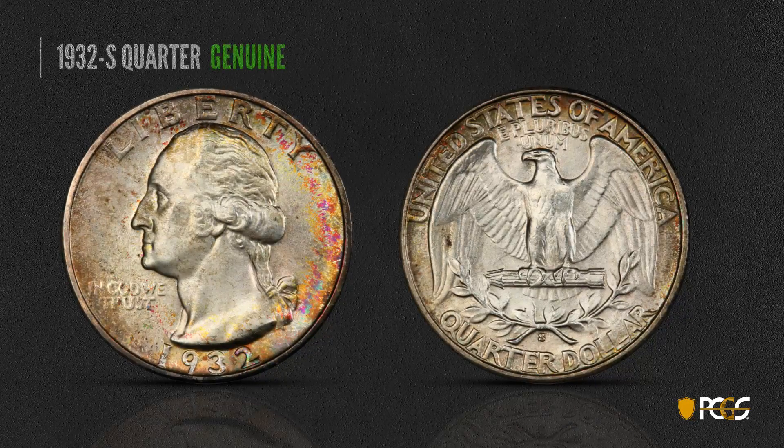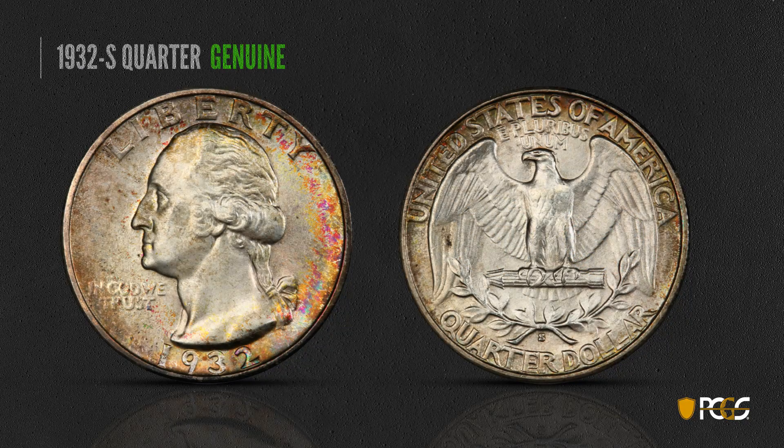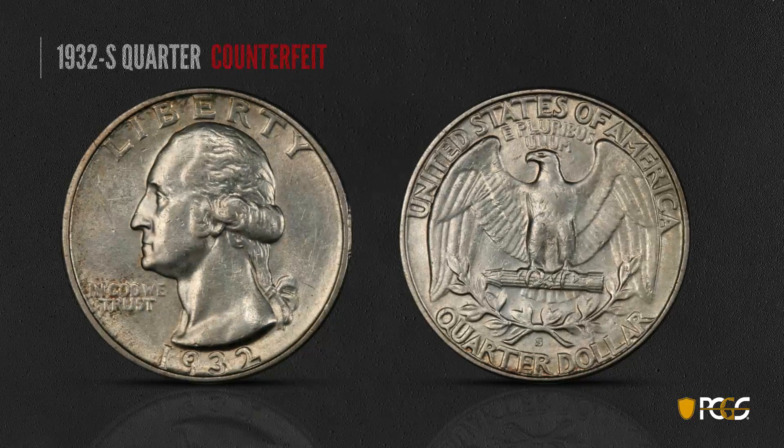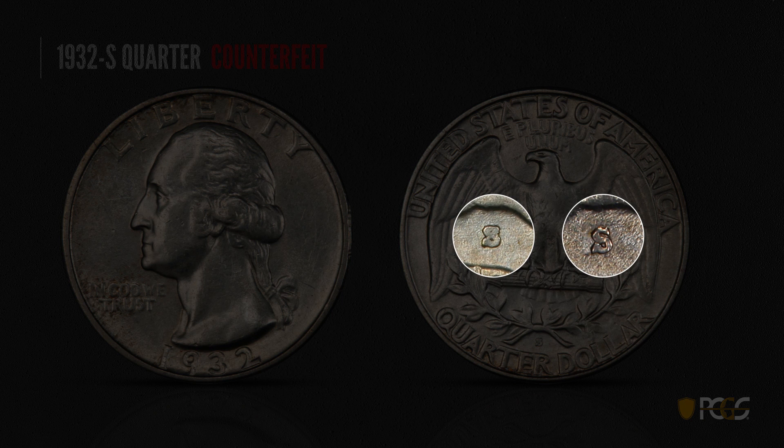A 1932-S quarter is similar — again, look for the light motto characteristic of a 1932 quarter. Check the mint mark: it should have those nice crisp serifs, very even. Typical genuine S mint marks have those nice clean serifs. Here's a counterfeit 1932-S — we're showing a couple of fake mint marks. Both are somewhat mushy and not well formed. The top serifs are extremely soft and mushy, and the bottom ones just aren't properly shaped — the lower serif is much larger than the upper serif. You need good magnification to see these things up close, but you can see neither of these mint marks looks like the real thing.